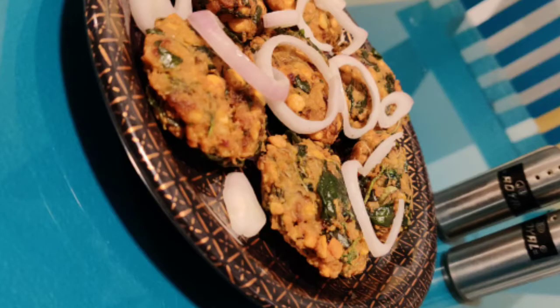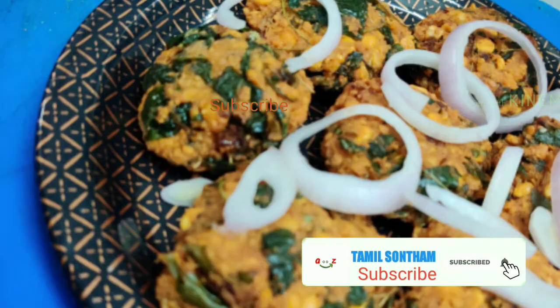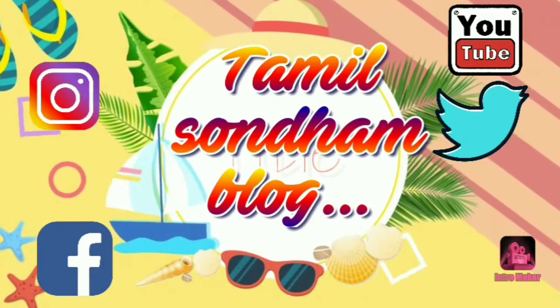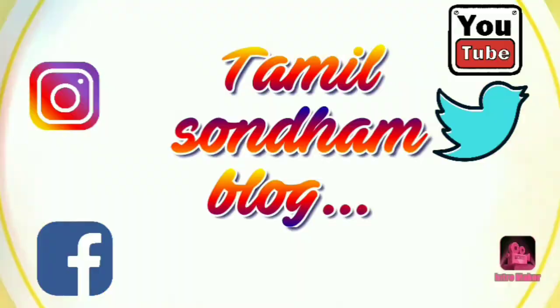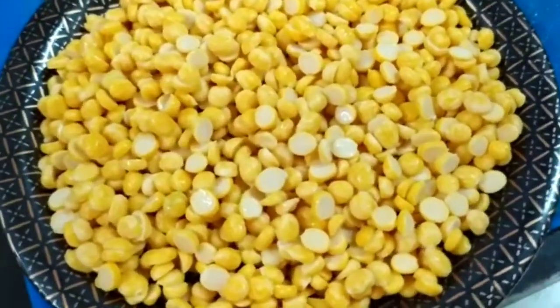Hello everyone. I'm going to make a video for now. I'm going to dry it.